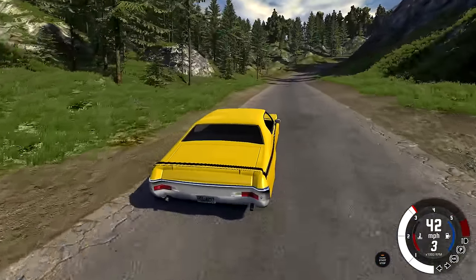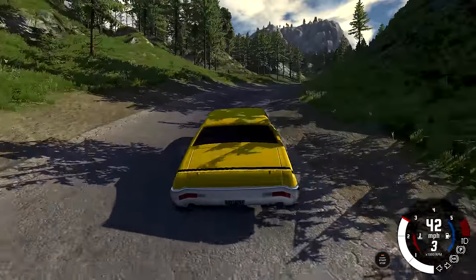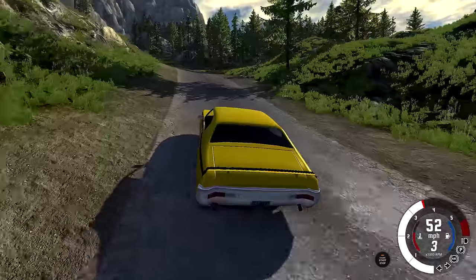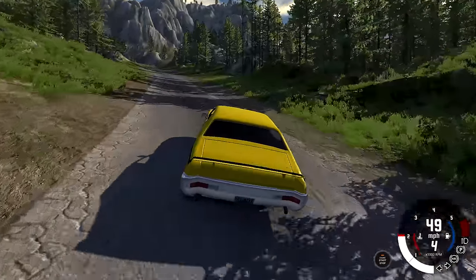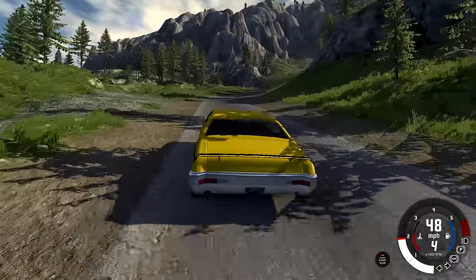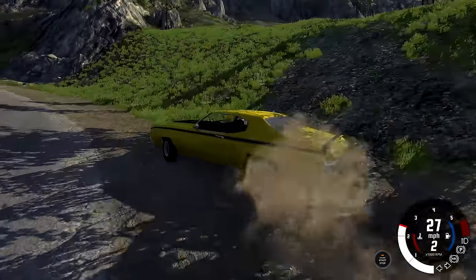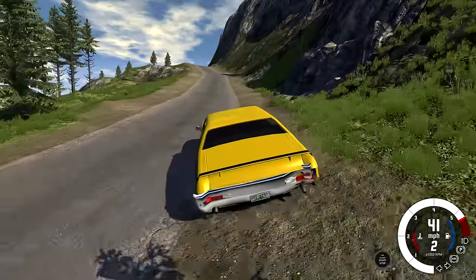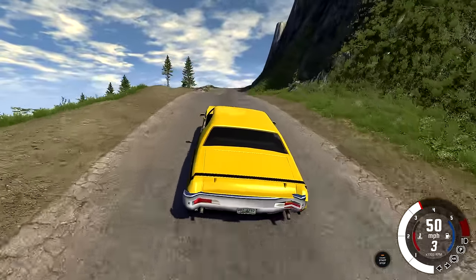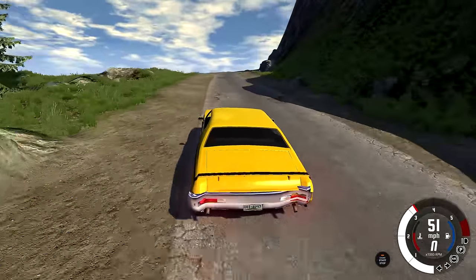I'm trying to floor it and can't quite yet - there we go, flooring it. Once it upshifts to a low enough RPM I can actually floor it and not have it spinning too badly. But it's still getting a little out because it just has so much power for the thin wheels on the back - itty bitty things. It's kind of like a Hellcat. You would expect much bigger wheels on a car with this much power. What happened to that rear bumper? I didn't notice that until just now.